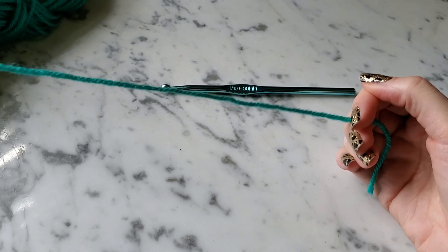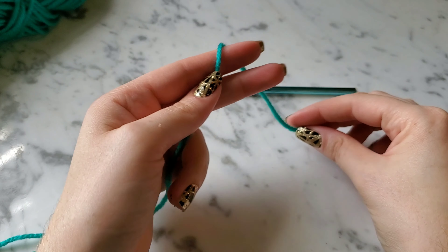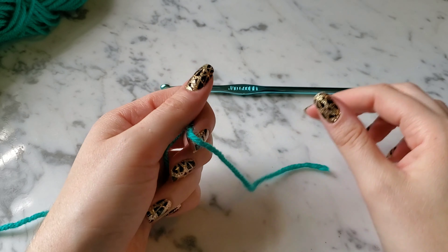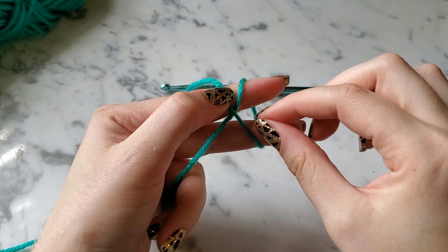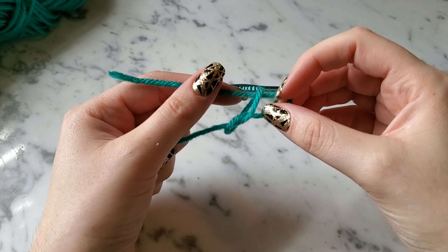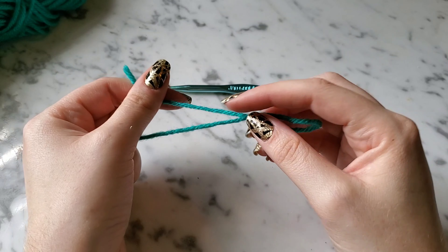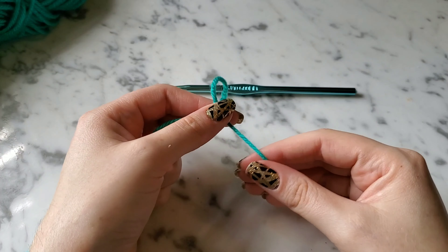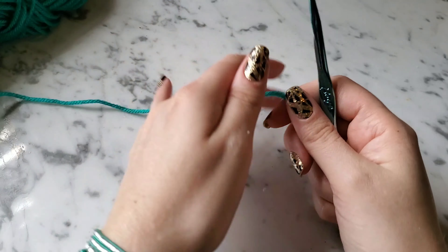This is just some scrap yarn I'm going to be using. For the slipknot, I already showed it in my other video for the double crochets, but I'm going to do the one a lot of people do. I'll wrap this over and grab that right there and pull it. I'm actually going to show you what I do because to me it's just easier, but use whatever method works for you.